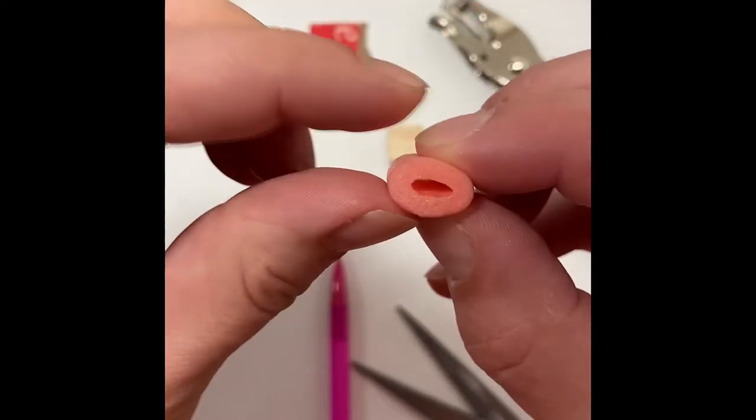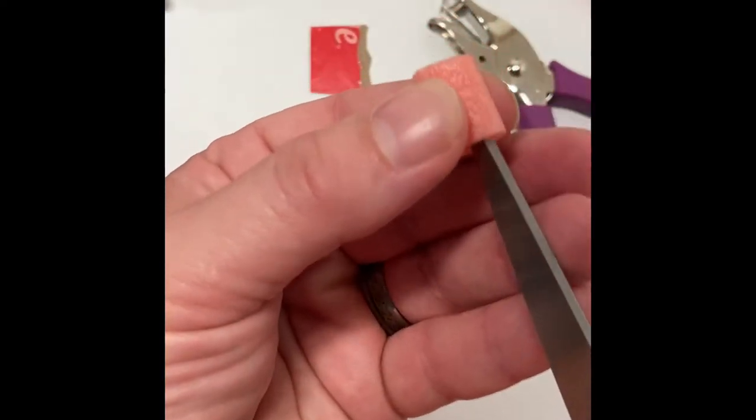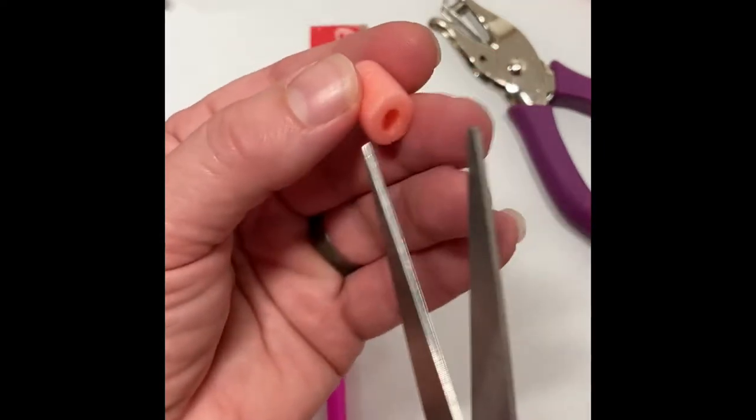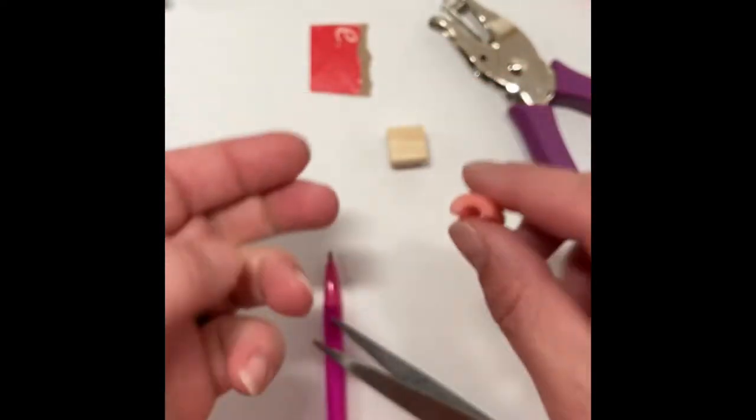Squish that little piece of foam in half so you can try and get a good estimate of where the middle is, and cut it in half. This will be the top of the treasure chest.